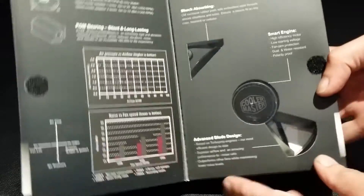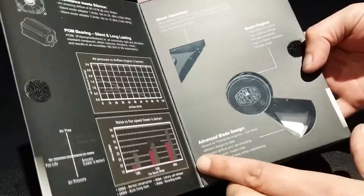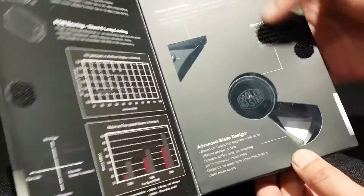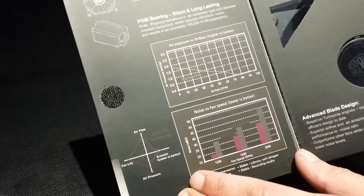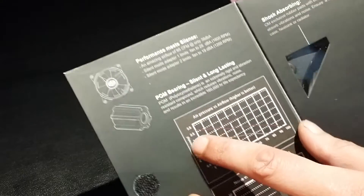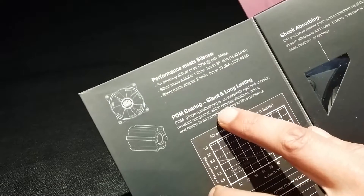Opening up the front, we can see it's got a cut-out window showing a bit of the fan. It's also got some information about the blade design, smart engine, the rubber shock absorbers, some flowcharts showing the noise and fan speeds along with the air pressure, air flow, a bit about the POM bearings — silent and long-lasting.